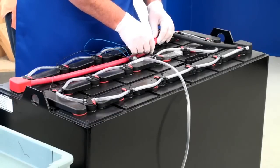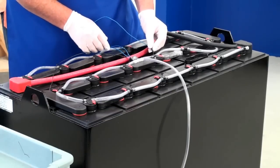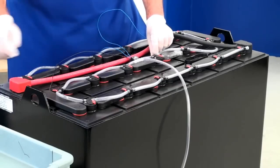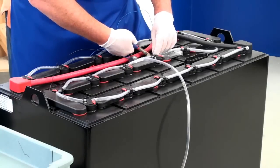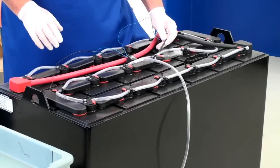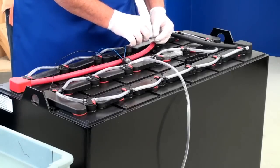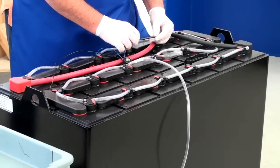Next, you will need to cut the probe to the proper length. To determine the length you need to cut, insert the probe. When you feel the probe hit the moss guard, pull it up about a quarter of an inch. Mark the probe. You can measure the distance that you will need to trim from the bottom of the probe, then trim the probe.